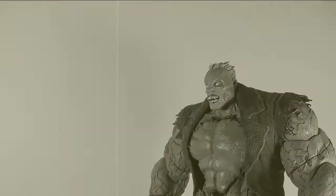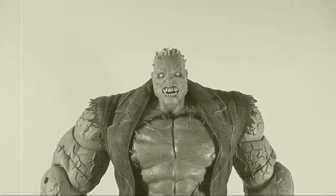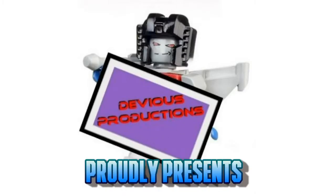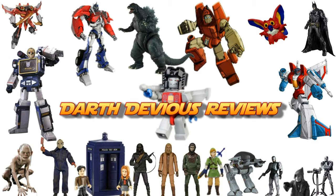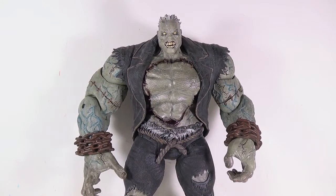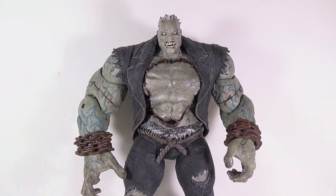Salomon Grundy, born on a Monday, christened on a Tuesday, married on a Wednesday. Greetings and salutations everyone, I am as always Darth Devious bringing you another video review, this time from DC Collectibles from the Arkham City line. It is the very large, very heavy, very highly detailed Solomon Grundy figure.